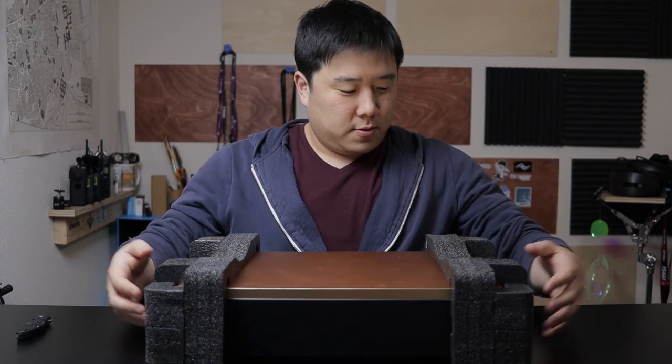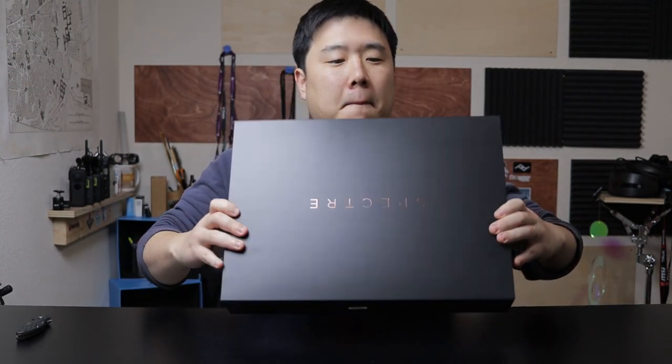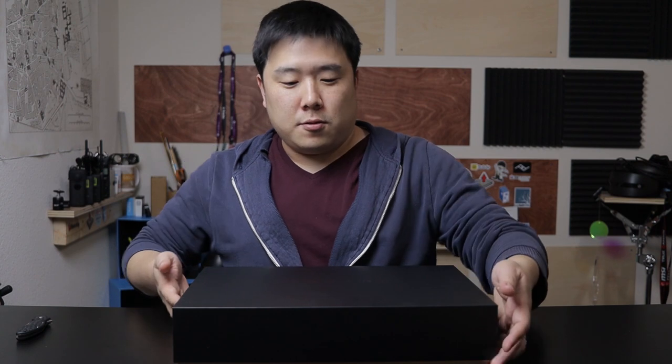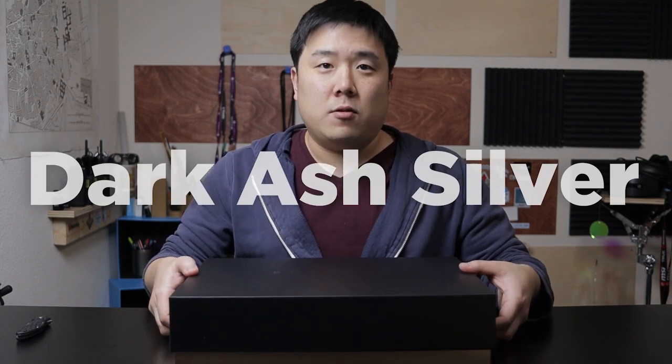So there is a nice carrying sleeve with the HP logo on it. I probably won't be using this one for now, so I'm going to put it aside. And then a nice gold finish — I had it upside down. It says Spectre, and it's sort of a dark color with rose gold on the side. I've done a ton of research and this is the color scheme they're going for, and I do prefer this color scheme over silver.